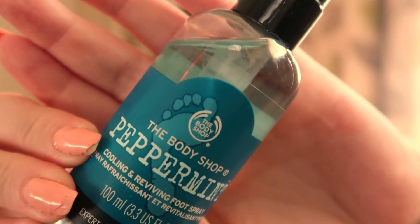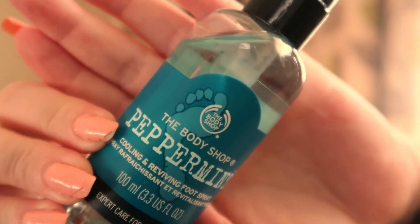The next item is a peppermint cooling and reviving foot spray. I did use this and it does work, and as you can see it's like a pale blue liquid. It is really good and it does make your feet tingle a bit — it's very, very cooling.